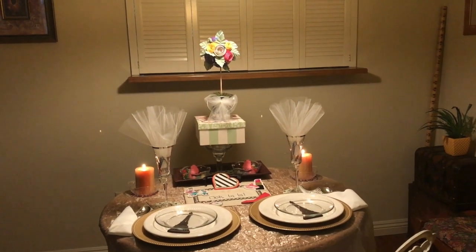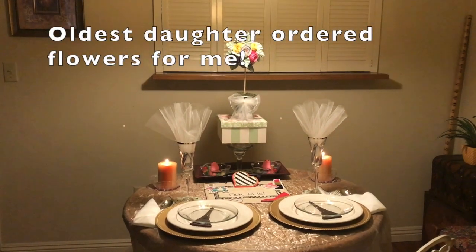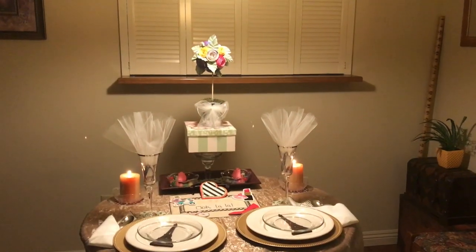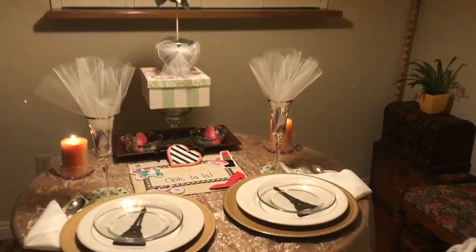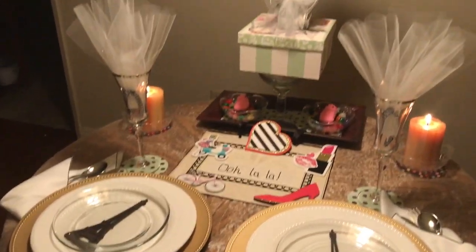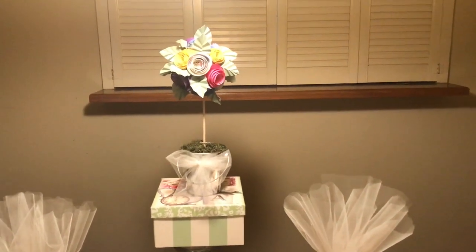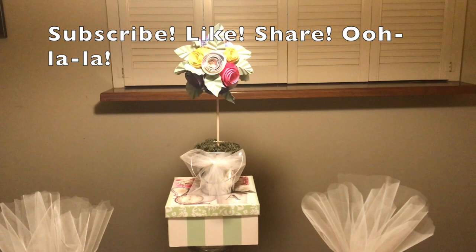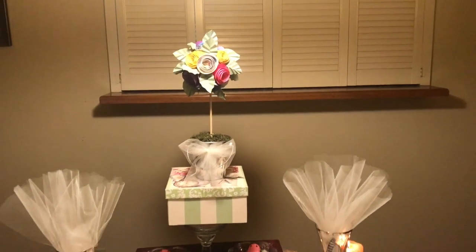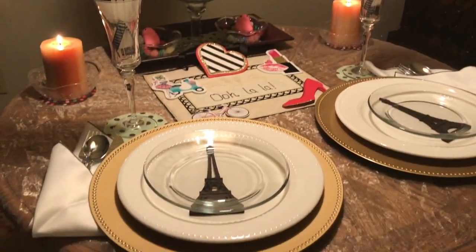If the real flower arrangement arrives by 8 p.m. tonight, I will do another video featuring it, but I couldn't wait any longer. So I think that's everything on the table for this tablescape. I hope you enjoyed this video. If you did, I hope you will hit that subscribe button and hit that like button for a thumbs up, and hit the bell icon twice so you receive notifications when future videos come out.